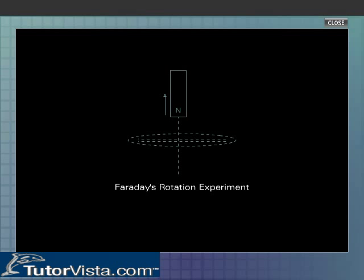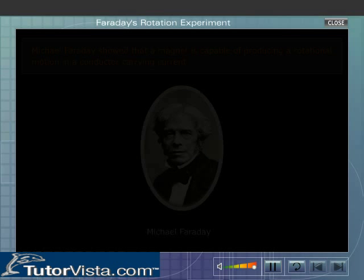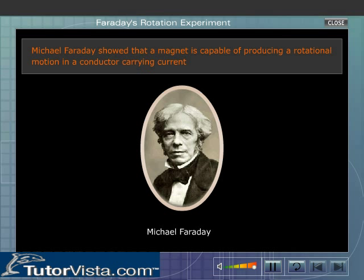Faraday's rotation experiment. Michael Faraday showed that a magnet is capable of producing a rotational motion in a conductor carrying current.